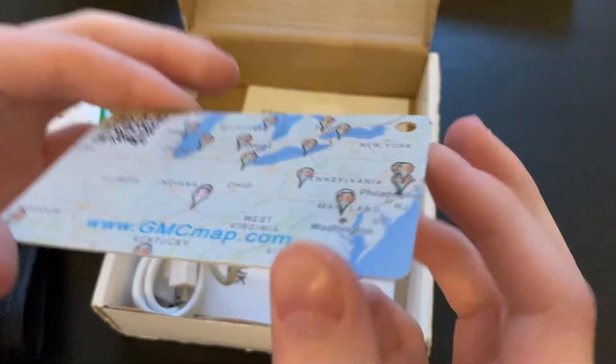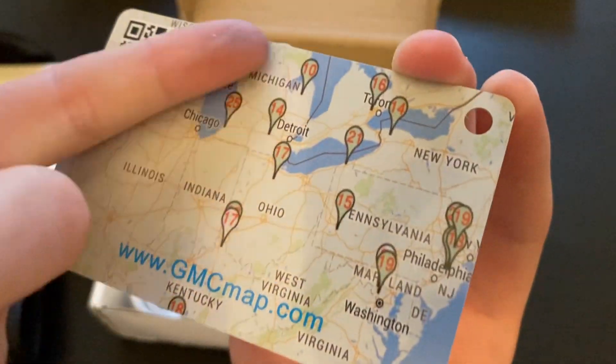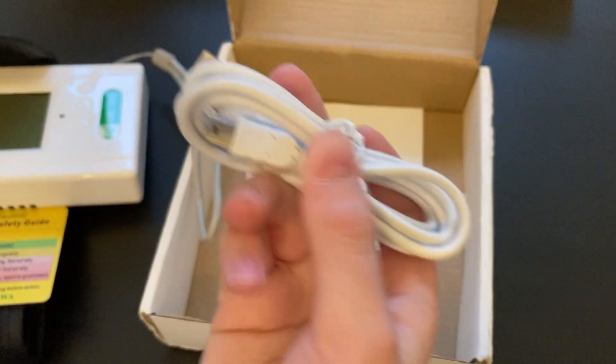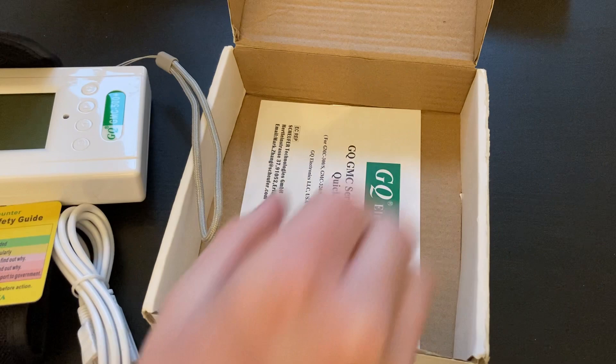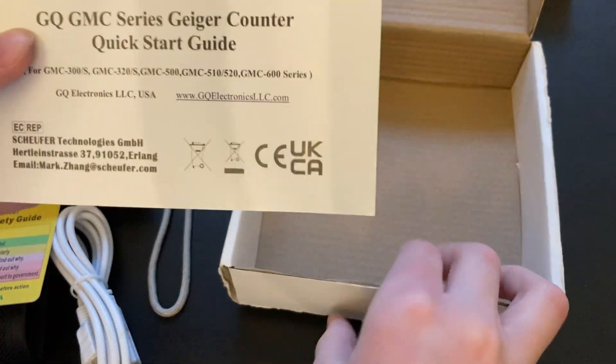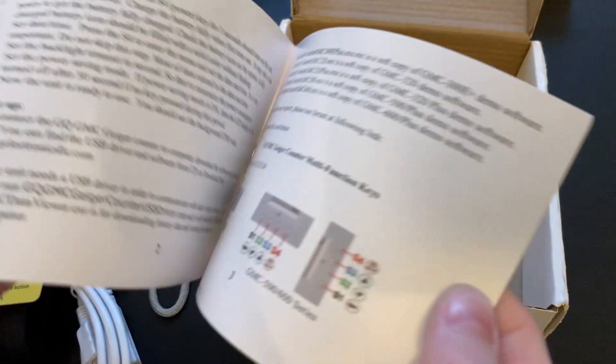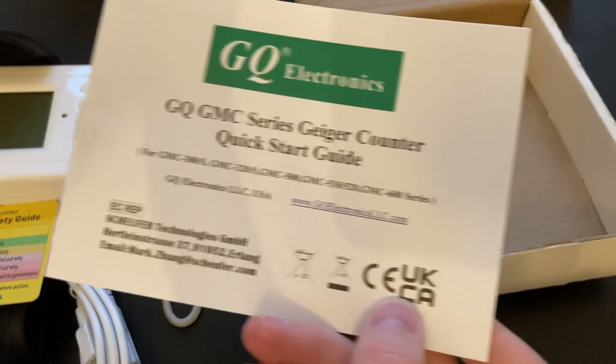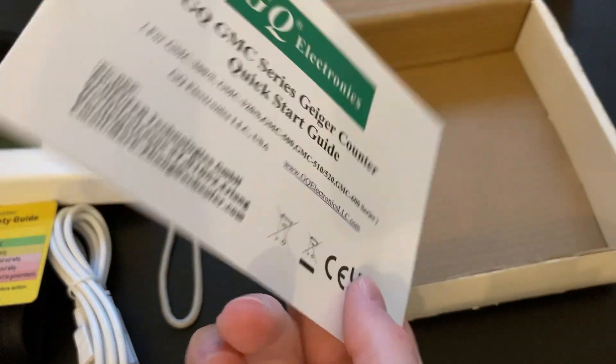And on the back of that you will see a map of radiation levels in certain areas. In the box you will also receive a charger cord, which is USB that plugs into your GQ to charge it. You will also receive a quick instruction manual, and I'm not a great fan of these because it's very short and not very detailed. I personally prefer the one online because it is much, much longer and much, much more helpful. But they do come with one.